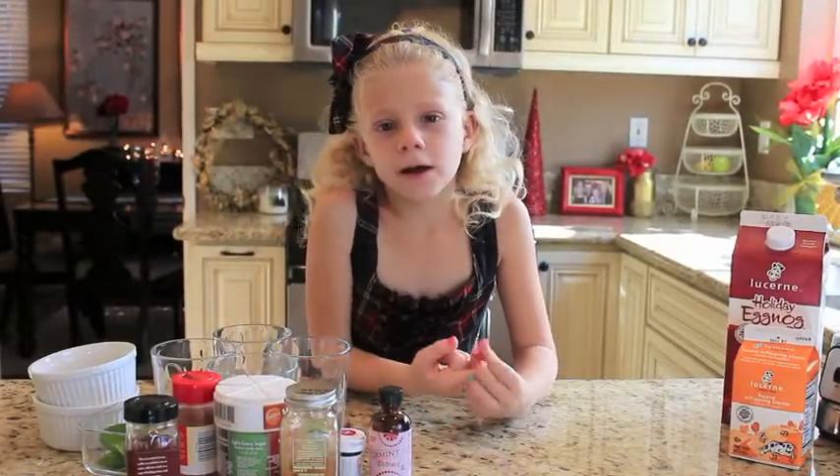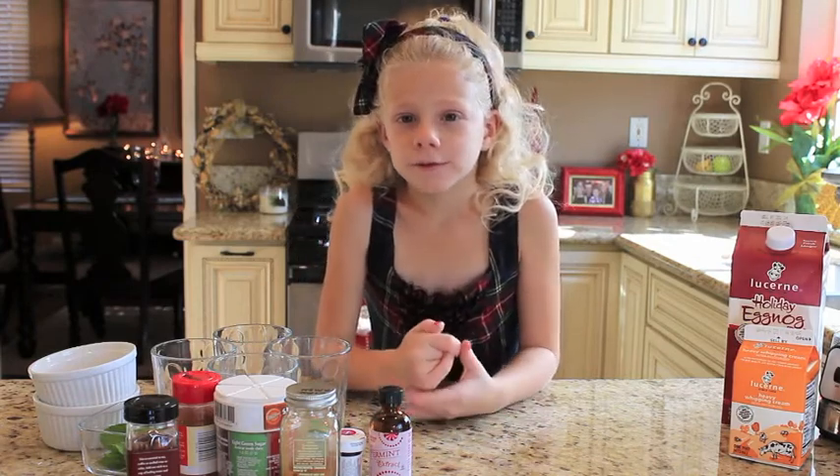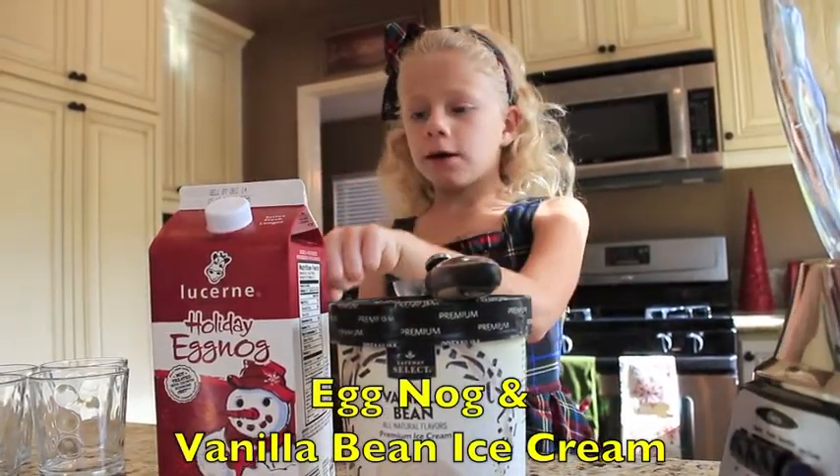Hi, welcome to my holiday cooking show. Today we're making Ella's Christmas Shakes. To make these shakes, you need vanilla bean ice cream and eggnog.